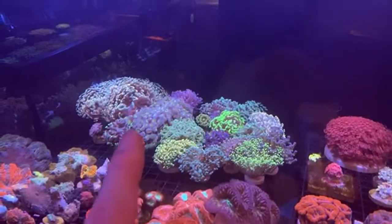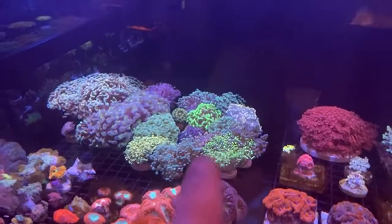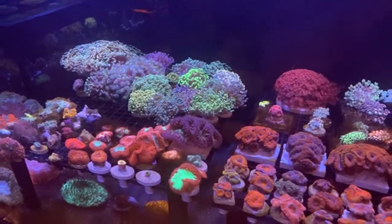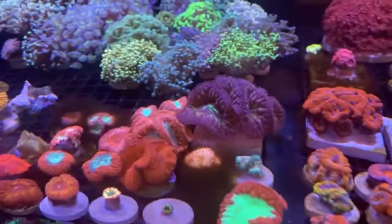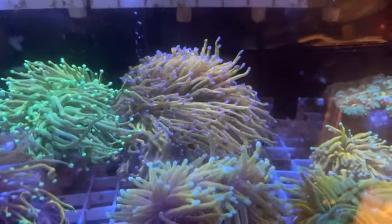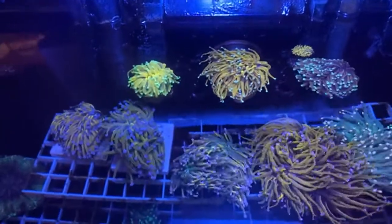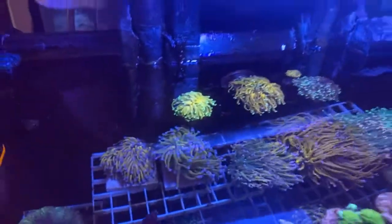A lot of the hammers and frog spawns and blastos are from LAX Aquarium too. I need an upgrade, no question. That blasto is getting more color all the time — PAR right up here where the torches are is like 200 something, and I know people who go higher than that.